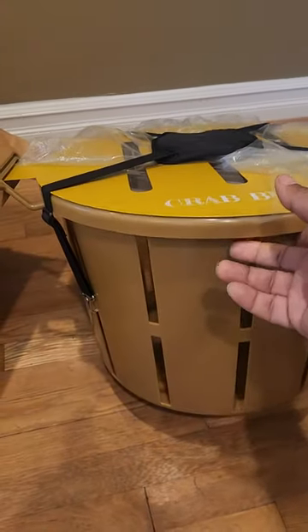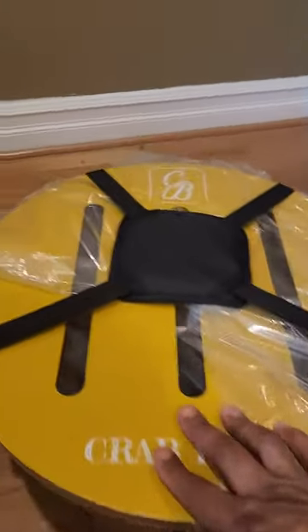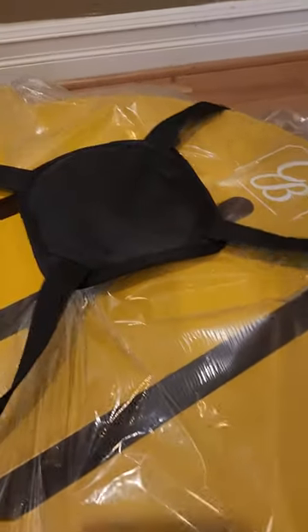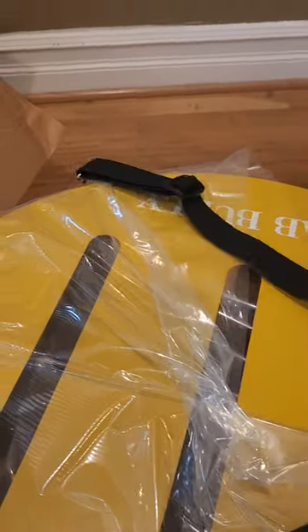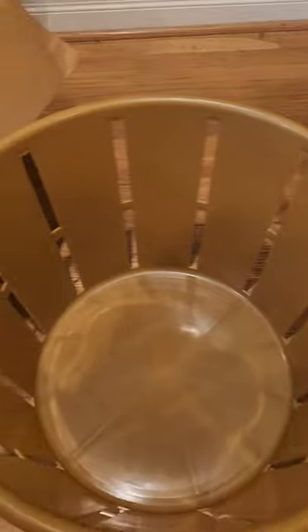I can't wait to use this. At the top here, the lid is here — let me open it up for you. This is a strap to hold your lid down on top when you're full of crabs. This is the lid, and this is the inside of the basket.